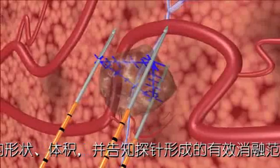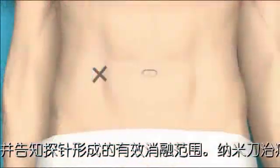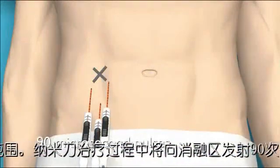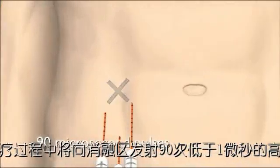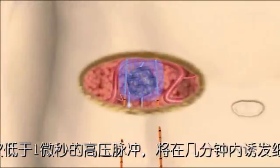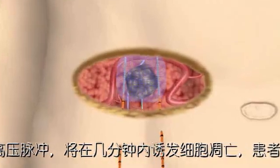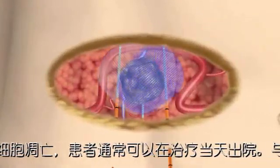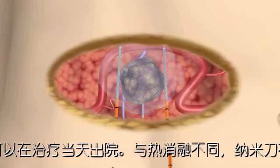An IRE treatment using the NanoKnife IRE system consists of a series of at least 90 extremely short electrical pulses, each less than a microsecond. Cell death is induced within minutes and the patient can often be released from the hospital the same day. The NanoKnife IRE system induces cell death in soft tissue.